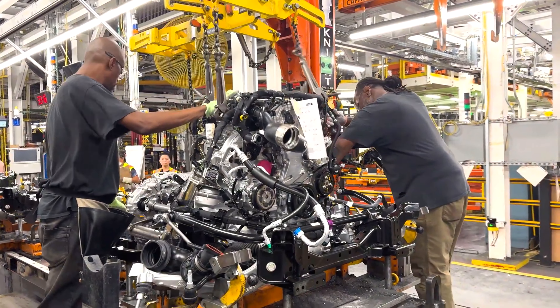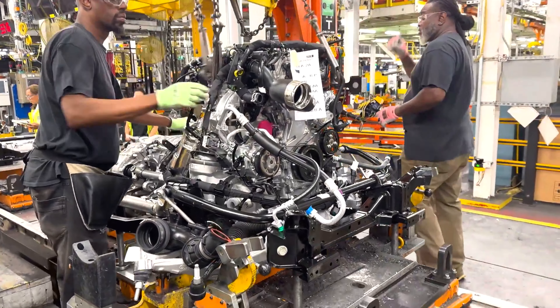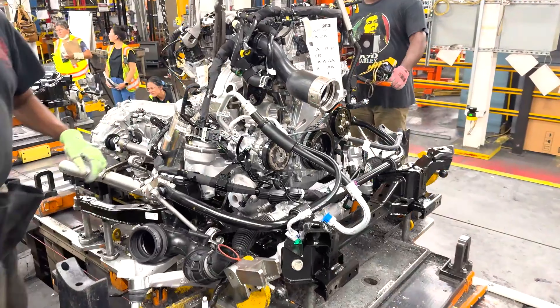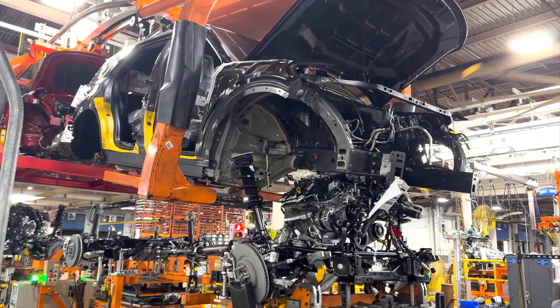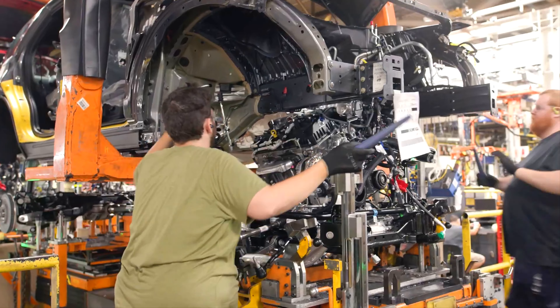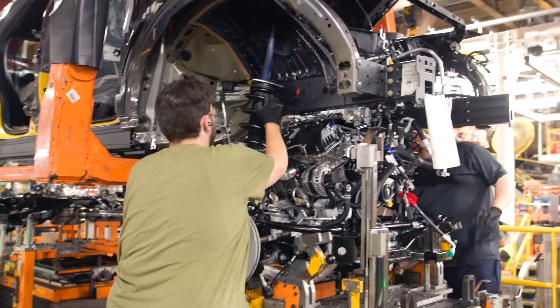This is a 2.3-liter 4-cylinder EcoBoost unit. It delivers 300 horsepower, which is 224 kilowatts, and 310 newton meters of torque in Active, ST-Line, and Platinum models.